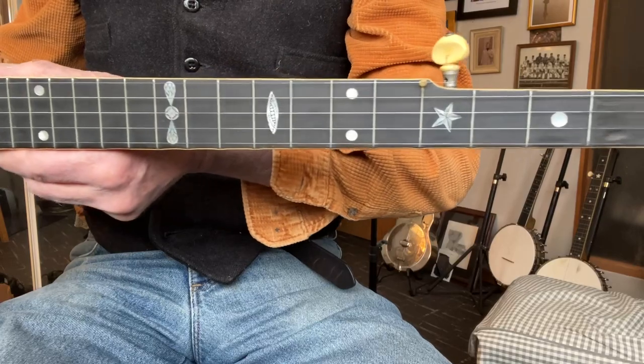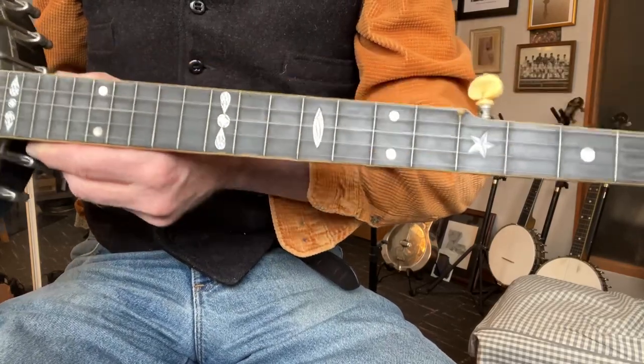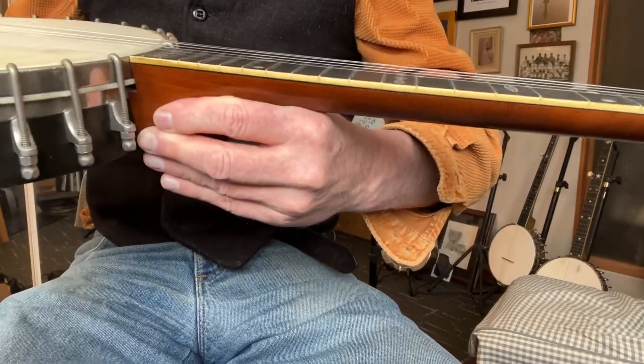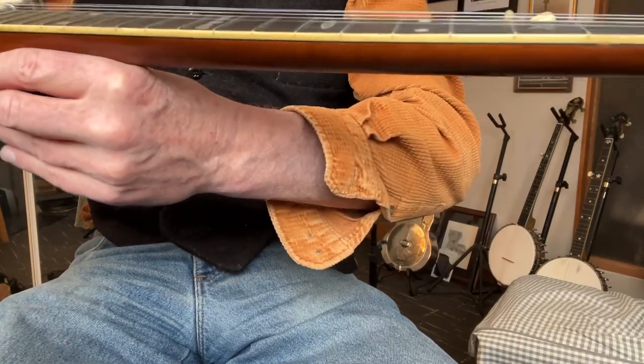Frets are in really good shape. What neck relief there is doesn't seem to affect the playing or the intonation as you work your way up the neck. I like it a little high, and this bridge is set at 3/8 of an inch. The action's at 5/32nds plus change at the 12th fret.